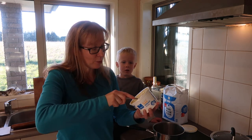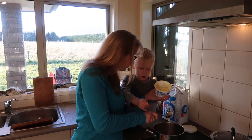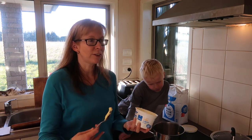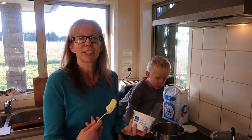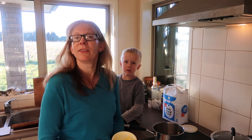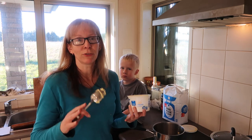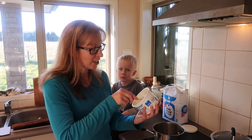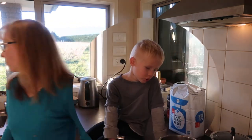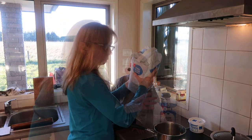If you want it a bit yummier and more expensive, you could add a combination of cheeses. I actually reckon the best is when you combine different cheeses — like make half of it tasty cheese and half of it something like a hard cheese. Combining different cheeses makes it really, really yummy. But I am showing you just a cheap basic recipe.